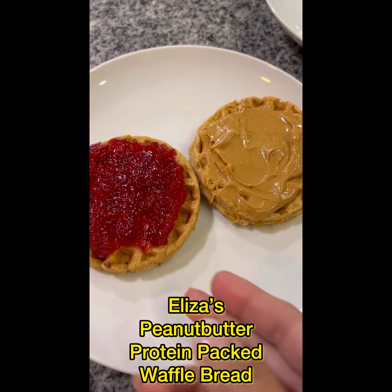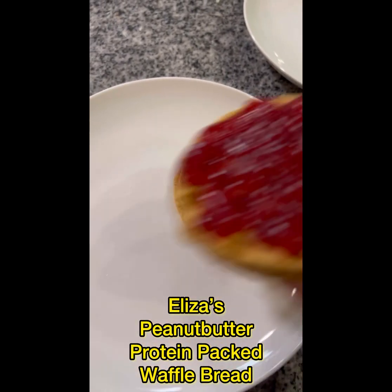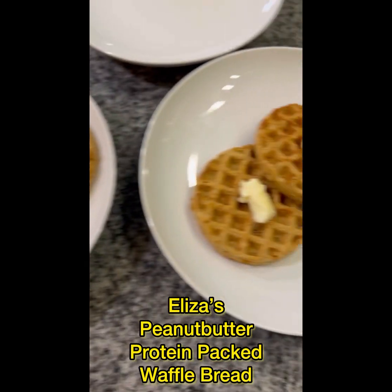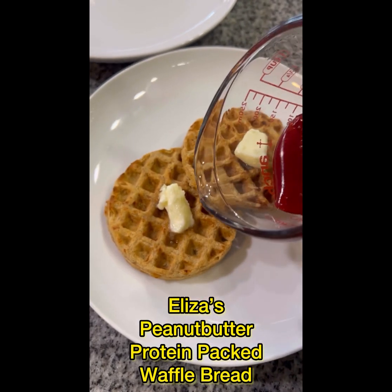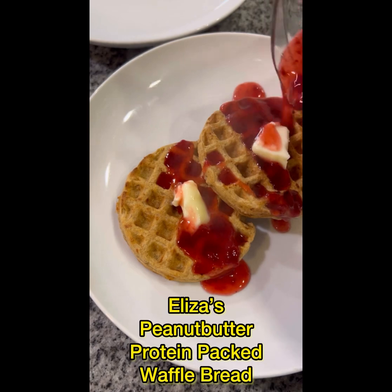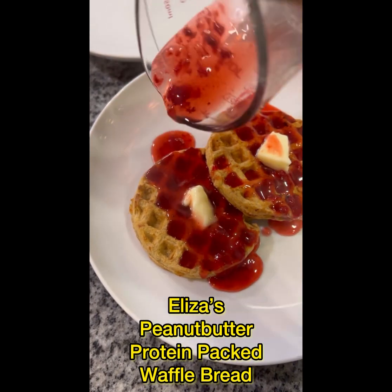These are what she calls 'uncrustables.' I'm gonna close it in just a second and take a picture. This is a way that I love to make my breakfast waffles, and I just heat up the jam — this is sugar-free jam and it's amazing.